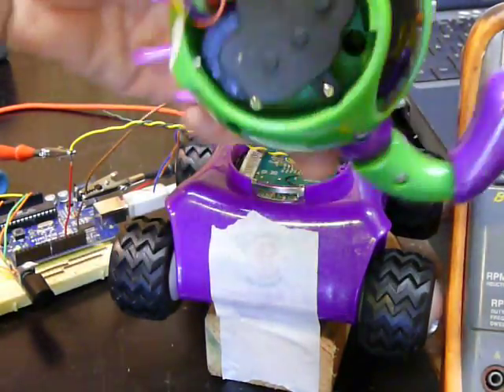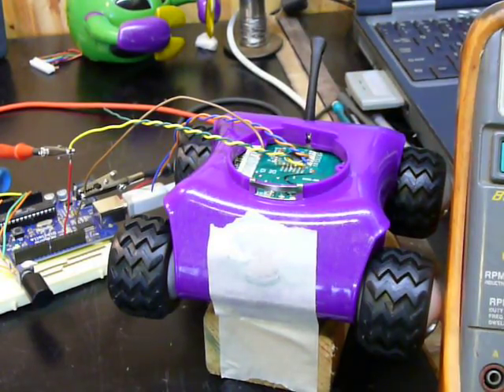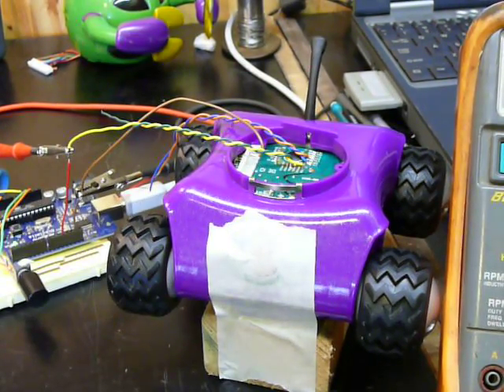This is the head. The head's got a cool claw mechanism thing in it, but I'm not going to use that right now. All I'm worried about is what's going on here, because that's the driver board for these two wheels. It's got two independent transmissions, and that means it can turn like a tank. That's way cool.